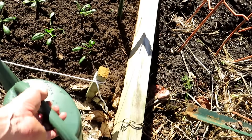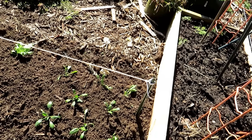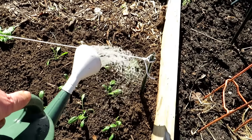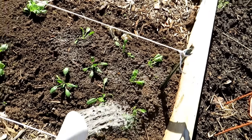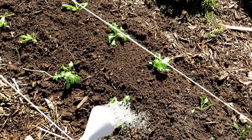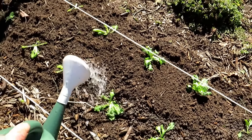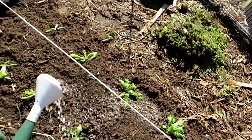Once the transplants are in, use any water-soluble fertilizer — water-soluble means the N, P, and K are going to be immediately ready. I just want to show you how much to give your transplants, because that's always confusing to people. You don't have to put a whole gallon on every plant. Just follow the instructions, and something like that is plenty of water-soluble to get these plants off to a great start.